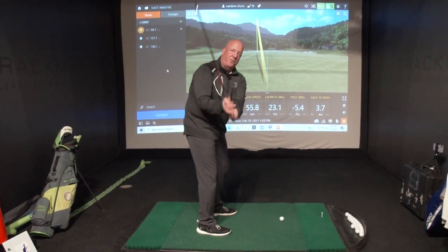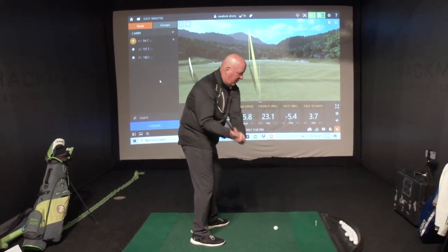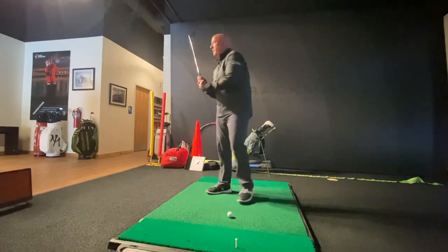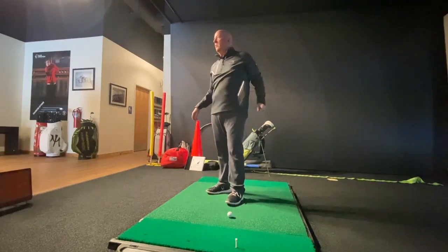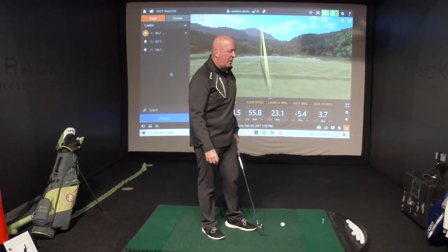Tier two — we have more hinge in our hands, our hands are more level with our chest, we strike and then we re-hinge the club again. So many of us roll the club to try to get the club back on line and we can't time that out with the face of the club or with our hands.